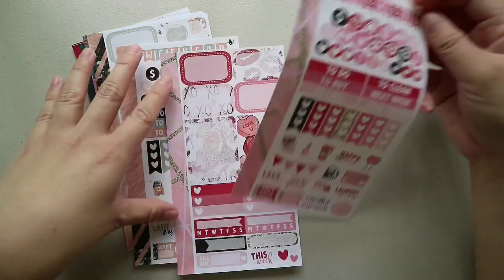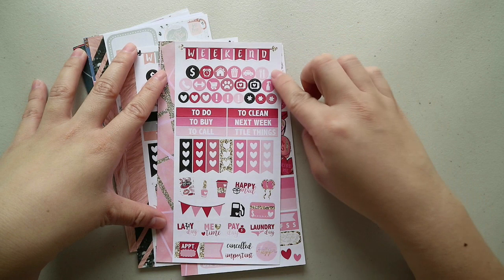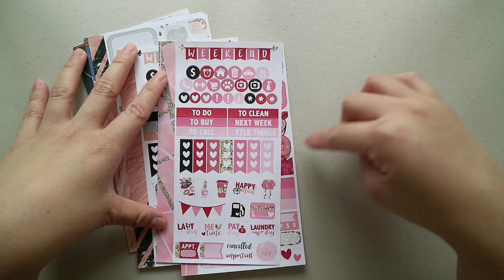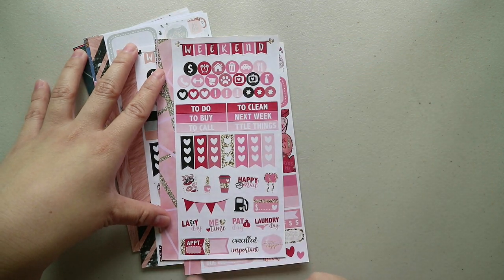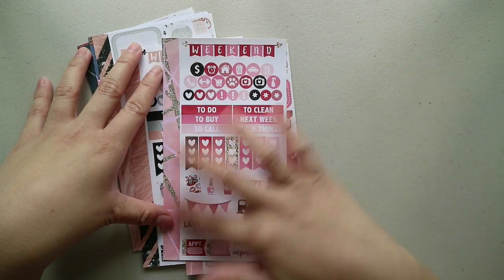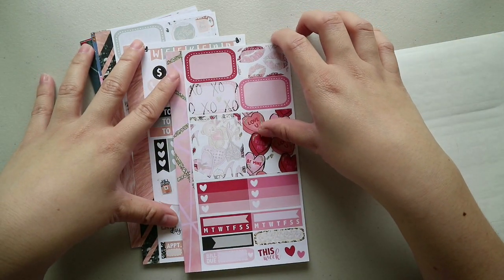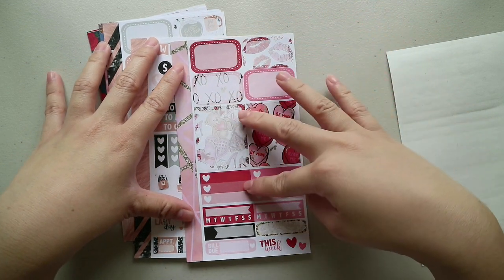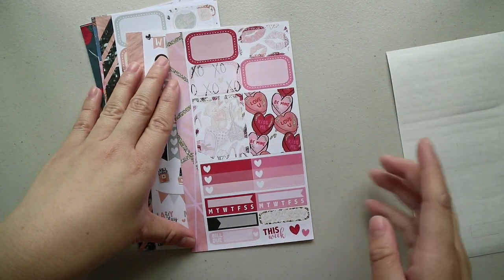So, you have your side washy, weekend banner, a bunch of icons, headers, check flags, functional icons, and appointment labels at the bottom. The next sheet has your side washy again, some half boxes, full boxes, ombre-heart check boxes, habit trackers, and more labels.